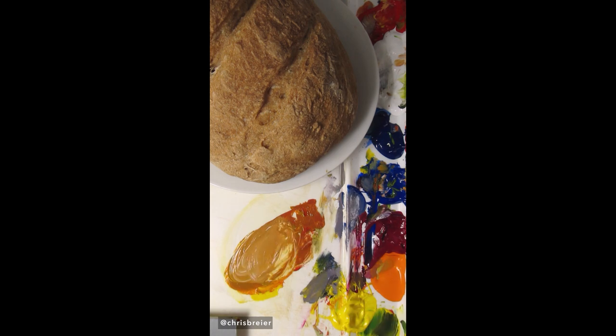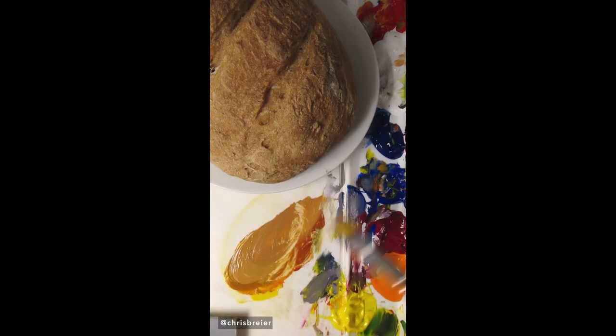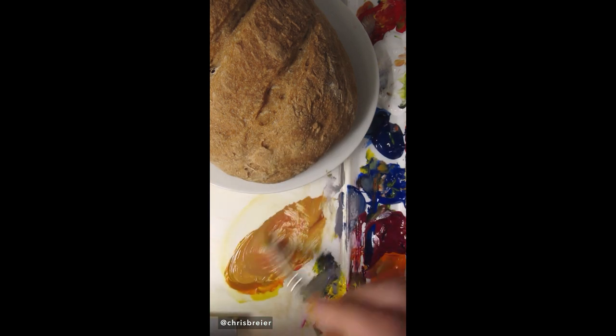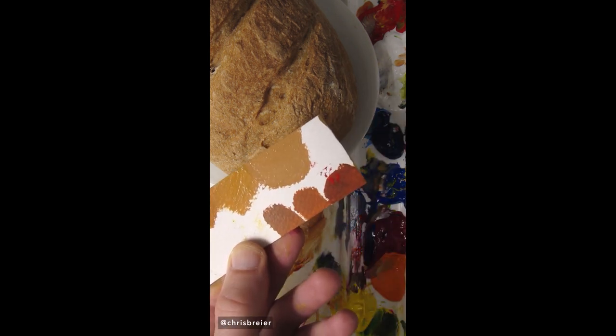Maybe a little bit of blue. A little bit of magenta. And I think a little bit of white. I think that's it right there.